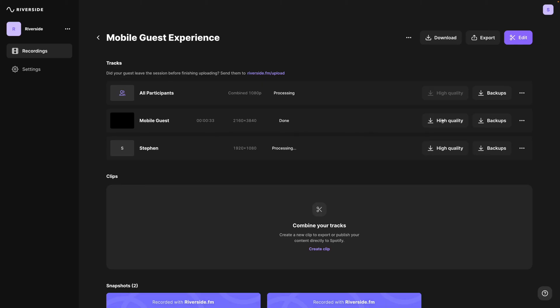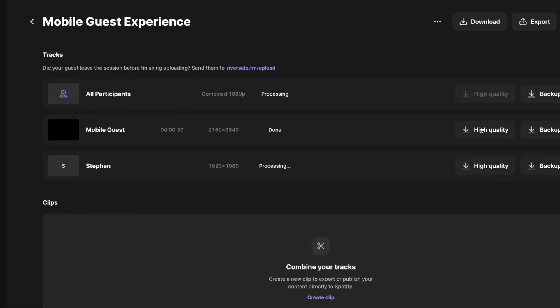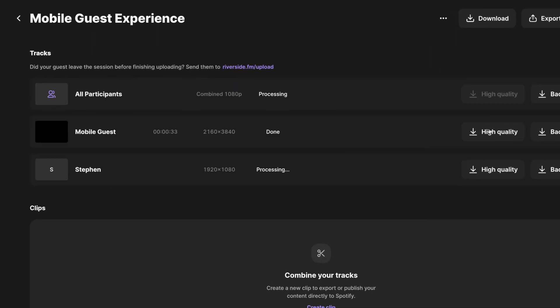Once you've left the recording studio, you can look at your dashboard and see the recordings for all your mobile guests and yourself. You can download separate tracks — audio and video — for every participant, including those who tuned in with an iPhone, iPad, or Android device.